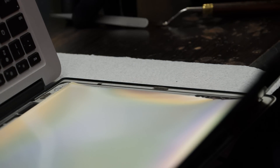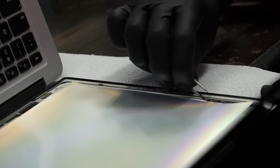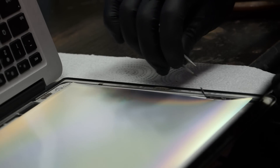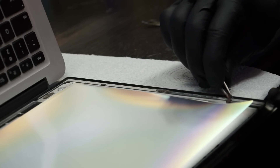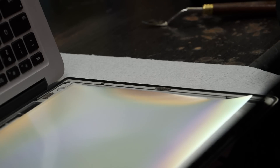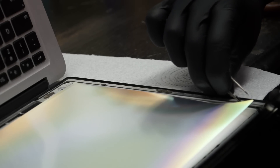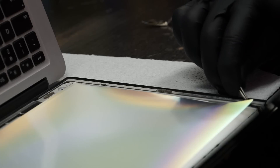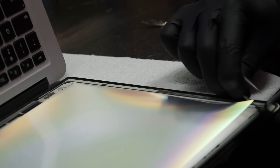I didn't get it off all in one piece, but I was very close, and that doesn't mean I lose the game. I take these tweezers and I'm not trying to grab the glass — I'm actually trying to grab the adhesive, because the glass is stuck to the adhesive. So if I can grab the adhesive up all in one piece, I have nothing to worry about. Sometimes I win and get it all off in one piece, and sometimes I don't. But just because I lost this one level doesn't mean I lost the game.